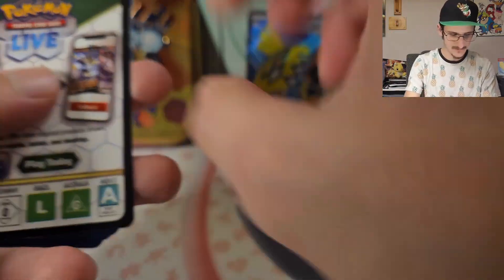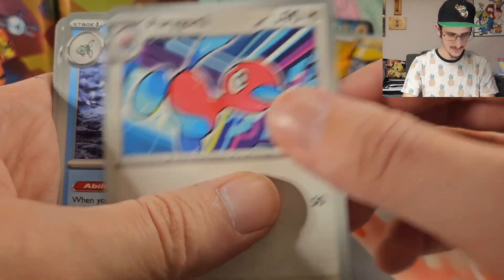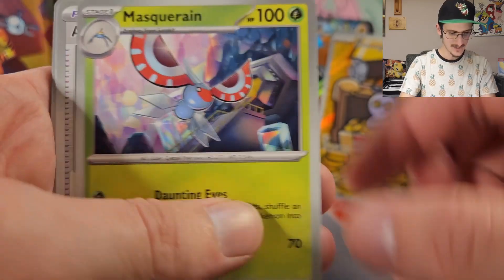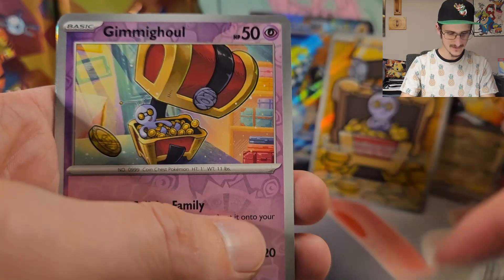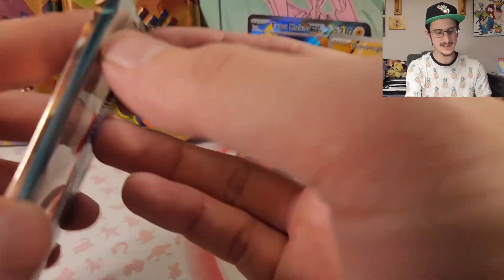Next booster bundle pack — Porygon 2 again, we just saw you. Octillery, always loved these. Golbat. Valerie, everyone's favorite. Masquerain, Ancient Booster Energy Capsule, Orthworm. Reverse Holo Tandemaus, Reverse Holo Gimmighoul. And a Holo Garganacl — no! We need cooler things! We're already too deep into these six packs and we've got nothing!